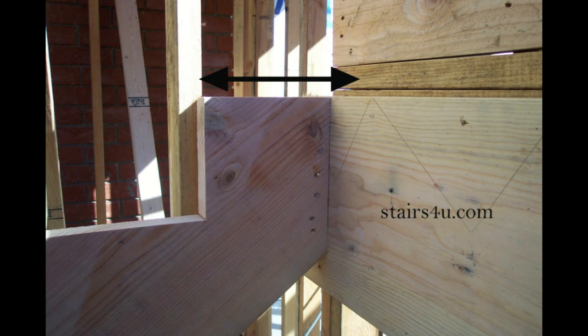Each one of our stair treads on the stringers will be 10 inches. In order to arrive at that same measurement, we will need to have the last step where the arrows are have the same measurement — in this case, 10 inches. We have eight and a half inches at the top of the stringer, plus an additional inch and a half for the ledger, giving us a 10-inch measurement.